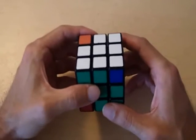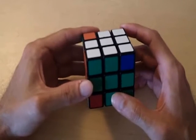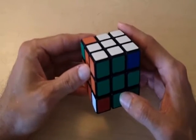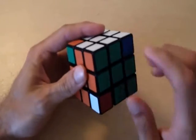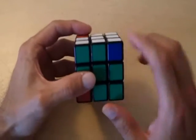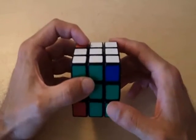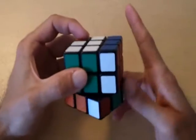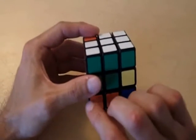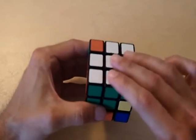So why does the formula x, y, x prime, y prime actually work? Let's get started with the first part of the formula — x. x is any sequence of moves that takes a piece that's not in the top layer and correctly puts it into the top layer. In order to correctly place this piece into its correct position, we just need to take the right side counterclockwise, bottom layer to the right, and right side clockwise. So now we took the piece that was right here and correctly put it into its correct position, and notice how the top layer is looking a little better now.